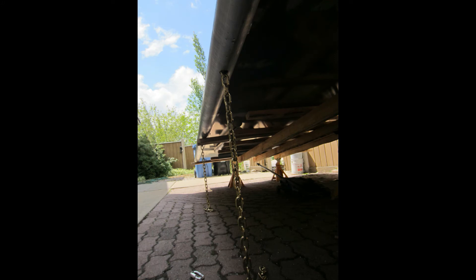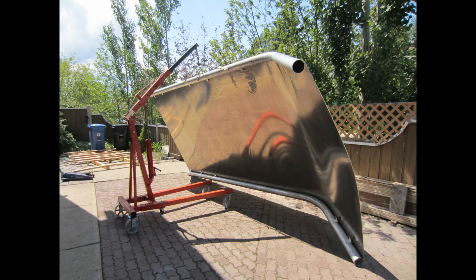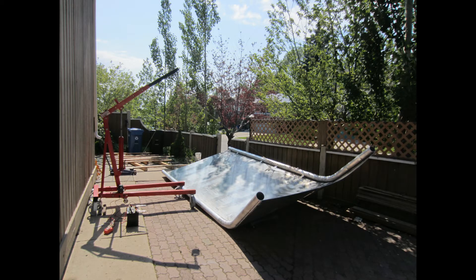The next step was to flip the hull over. I drilled a couple holes in the tubing and ran a chain through it, then connected that chain to my cherry picker. Using the cherry picker I was able to get the hull up. This was pretty sketchy though — it was a windy day and the wind was throwing it around quite a bit. I did have to make an extension on the cherry picker, but eventually I was able to get it up and over without crushing myself.